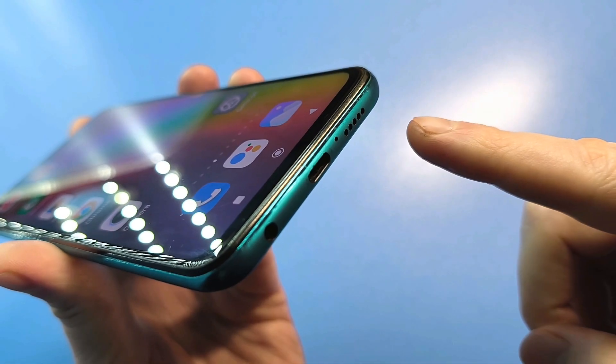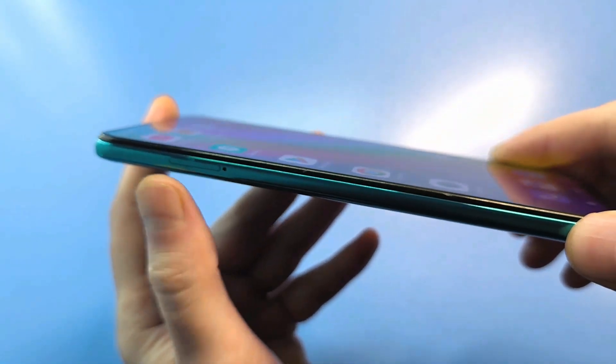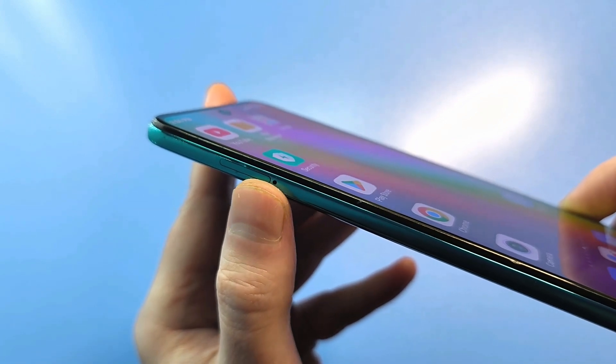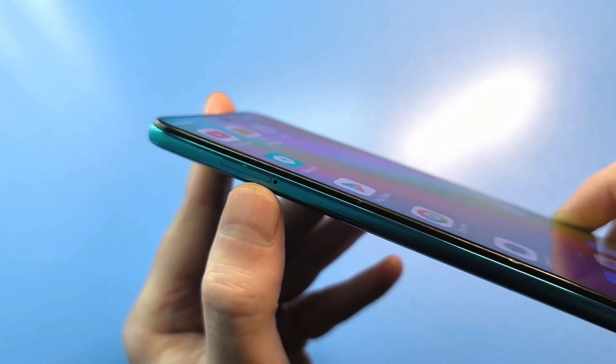Incidentally, it's often confused with the hole that opens the SIM card tray. Typically, the SIM card tray is located on one side — the left or the right. Of course, there are smartphones where it's at the bottom, and there's a hole like that there too.